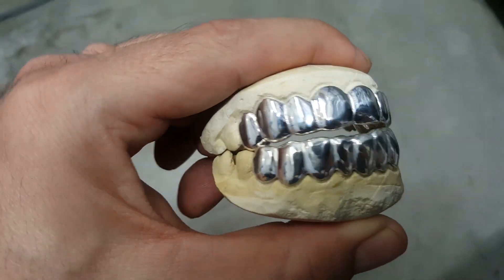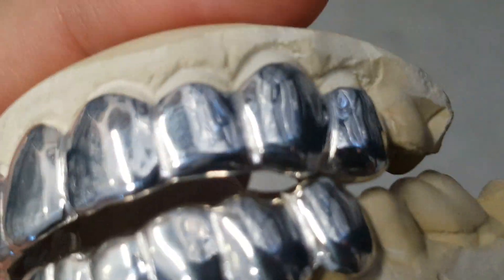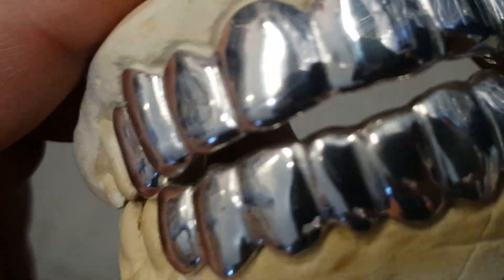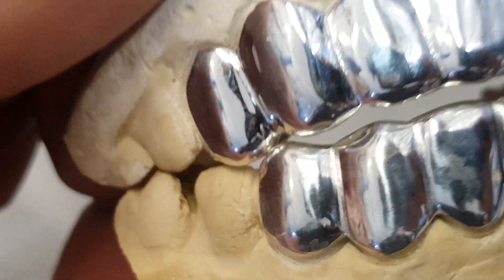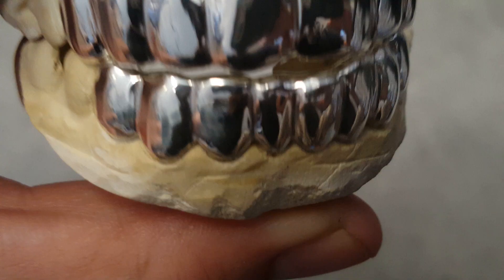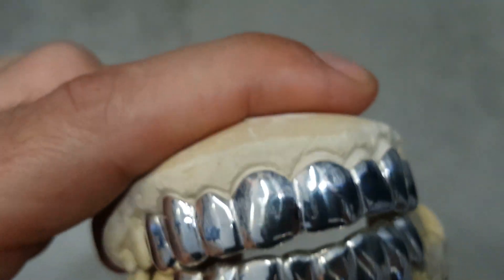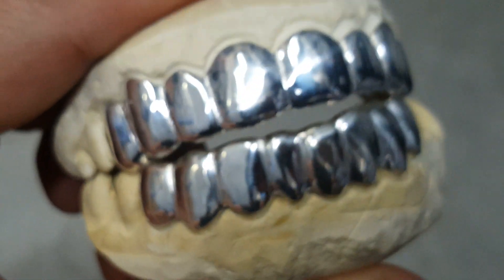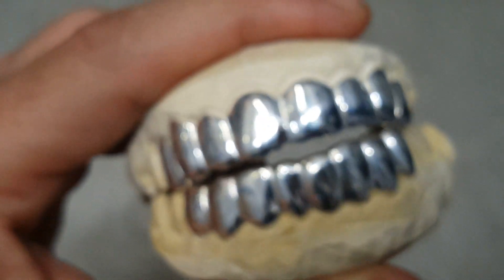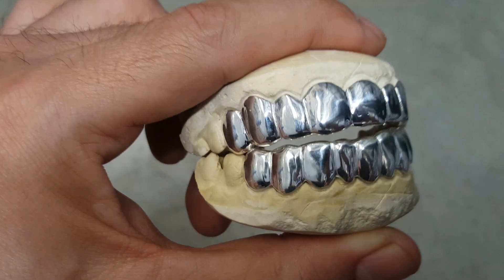Check this one out guys — this is a top and bottom sterling silver grill set, finished for one of our customers. It's a beautiful grill. You can get this in any number of teeth up to 20 teeth, which would be a 10 top 10 bottom. This one here is an 8 top 8 bottom.